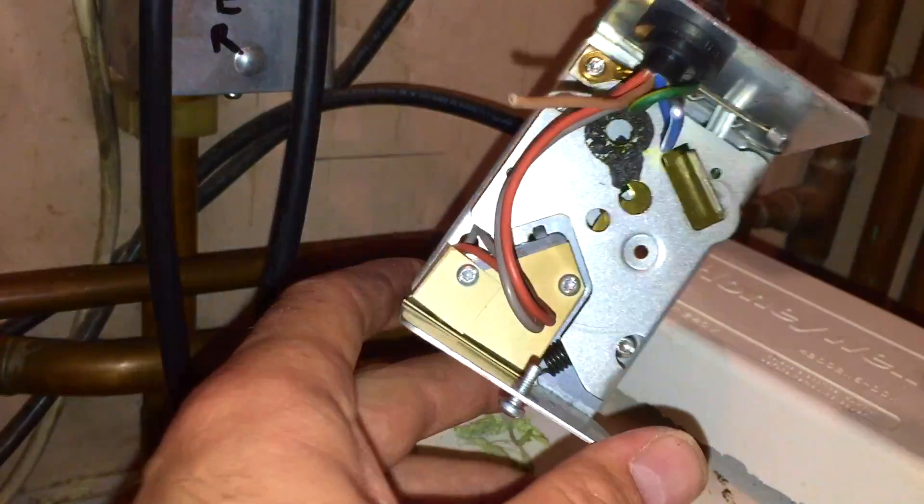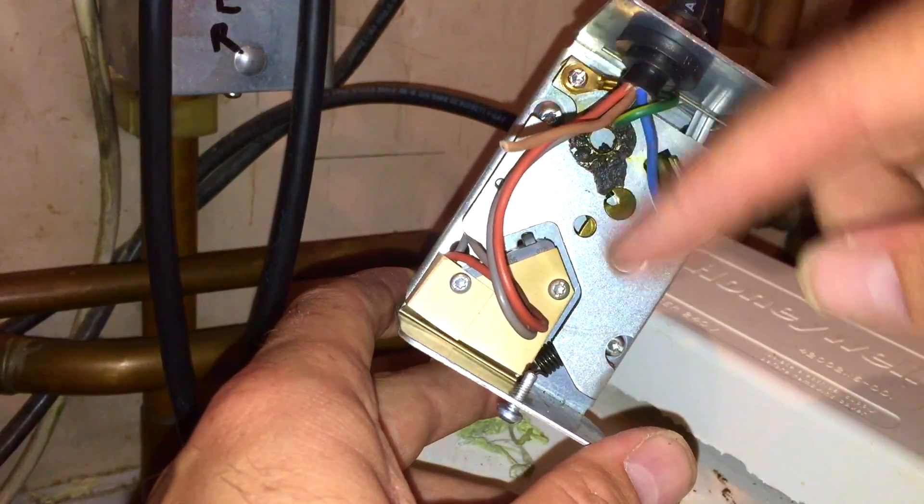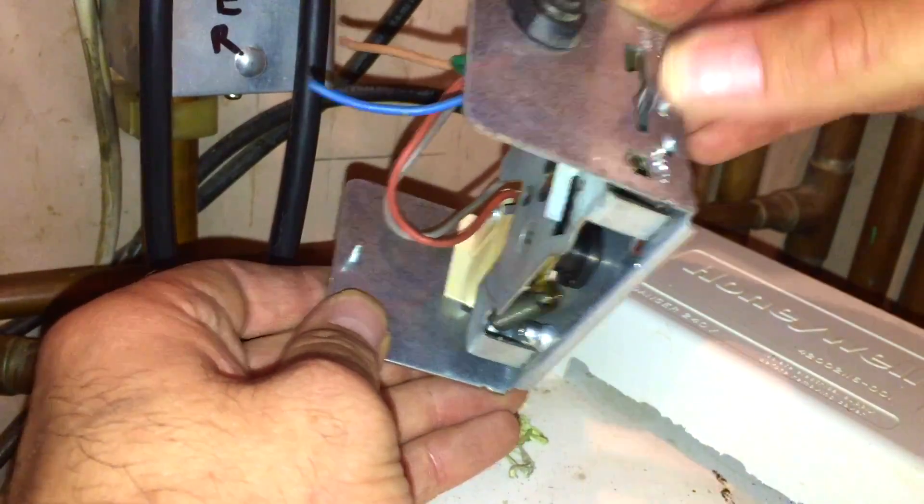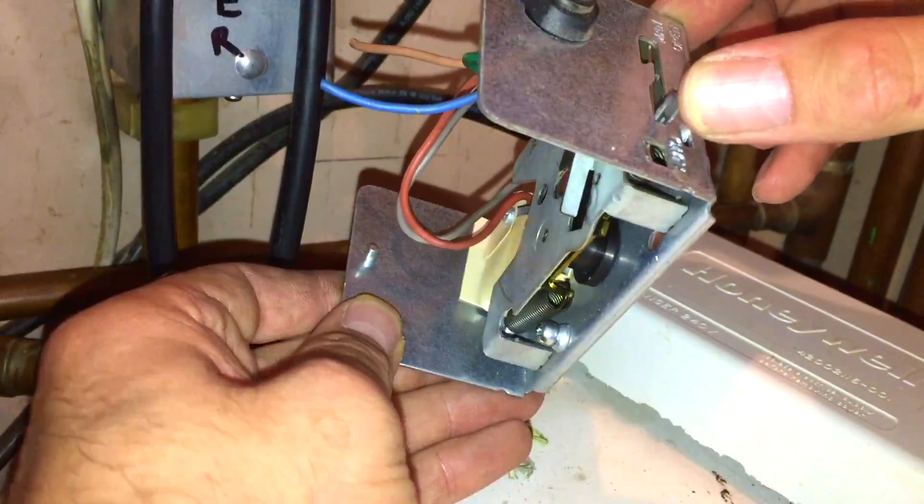I've just cut that synchron motor out. With synchron motors, it doesn't matter which way around the wires go. The actuator moves lovely and freely now.